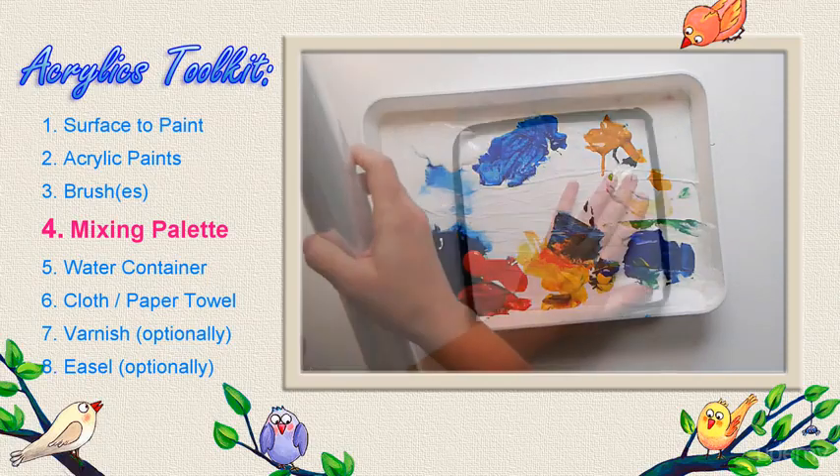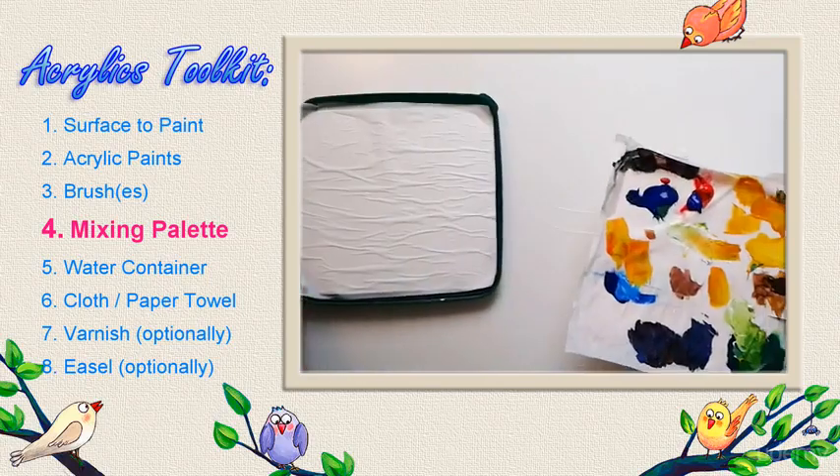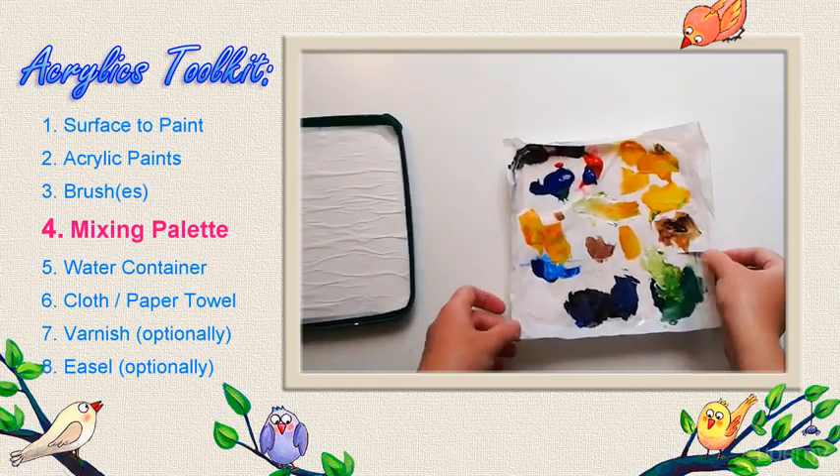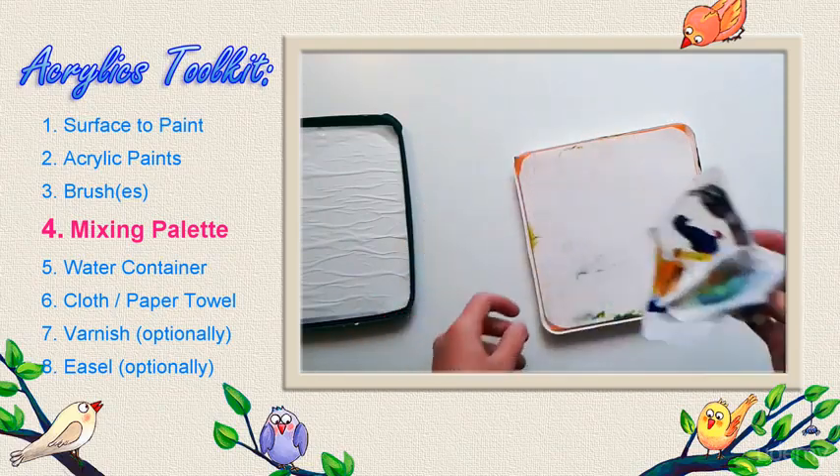You can find such items in art supply stores. You can also make a stay-wet palette by yourself using commonly available products. In the next lesson I will tell you how to do it.